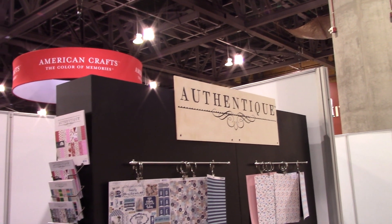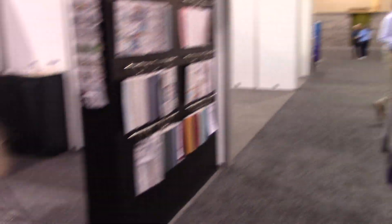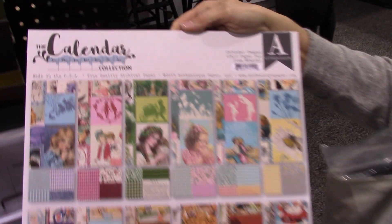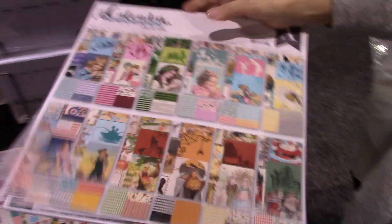Hello everyone! I'm at the Authentique booth. This is Lolly, and we are with Julie. We are at Creativation, and we just saw something really cool — these are the calendar collection pages. They're calendar images.